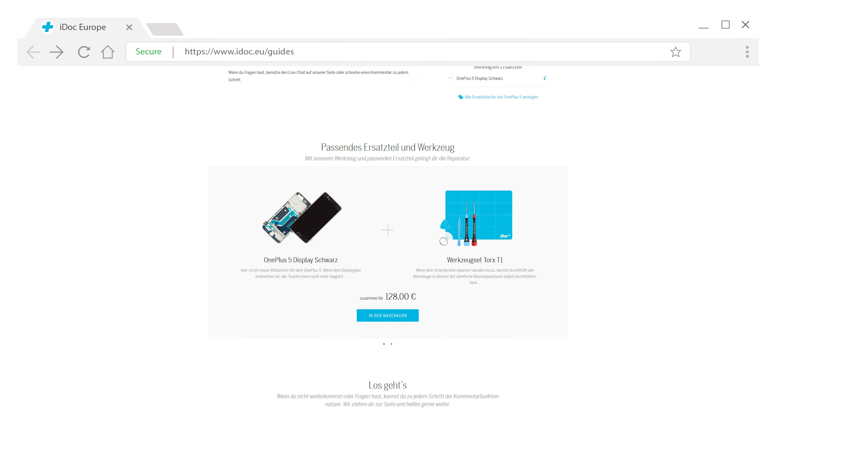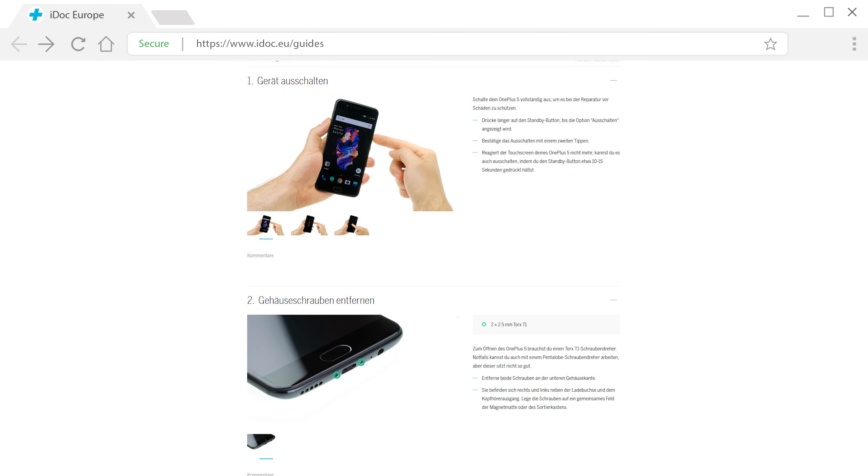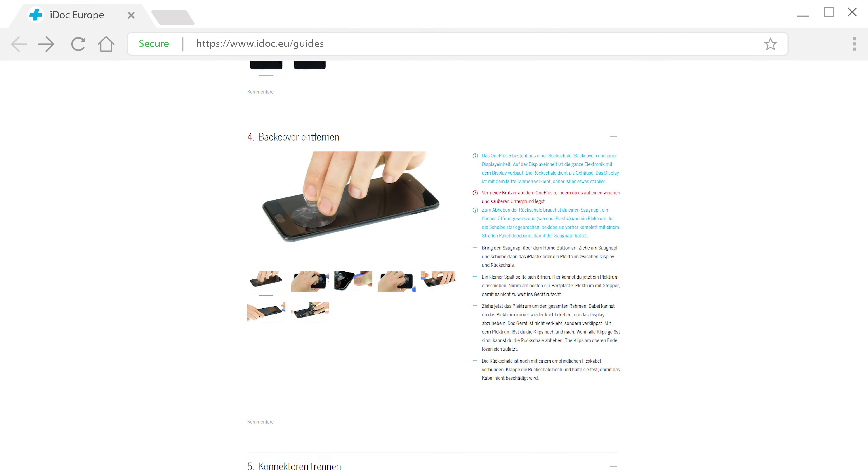On our website iDoc.eu you can find this guide with detailed photos and videos for each step. If you have any questions, just use the comment function. And now have fun with the repair.